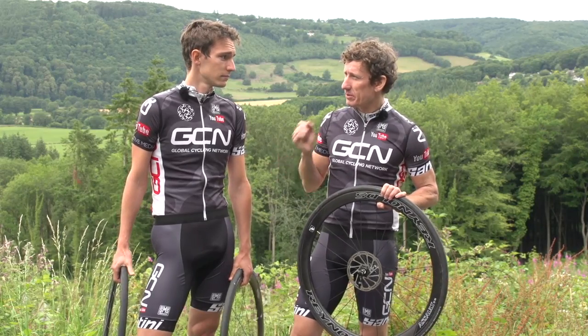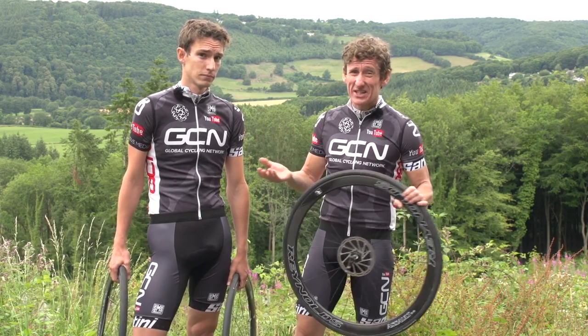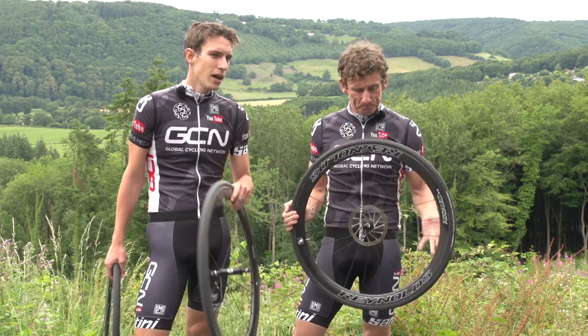When we were pros, we pretty much exclusively ran tubular tyres, but since we've retired, we've happily run clinchers all the time, leading us to think: why do we really need tubs? So, let's try and answer that question with our little experiment.